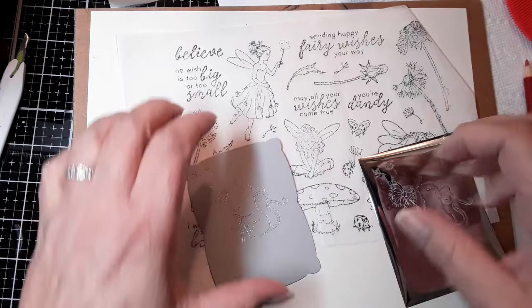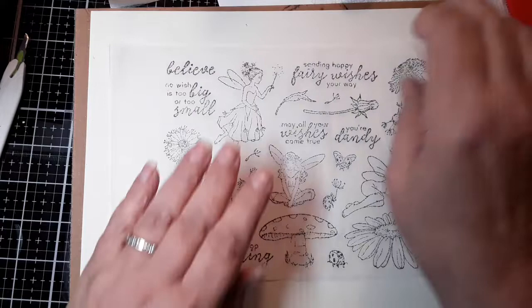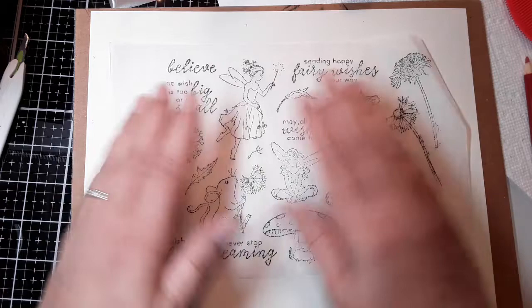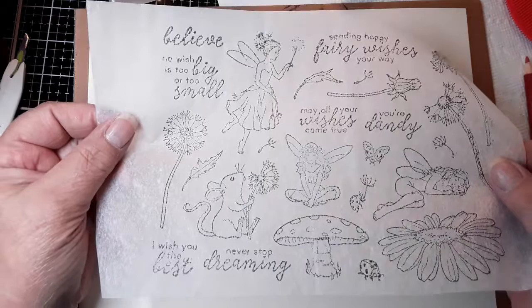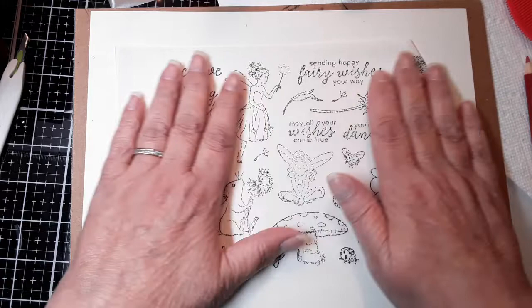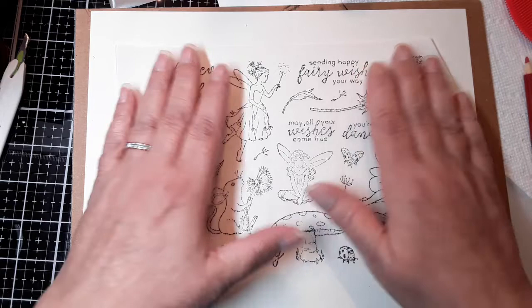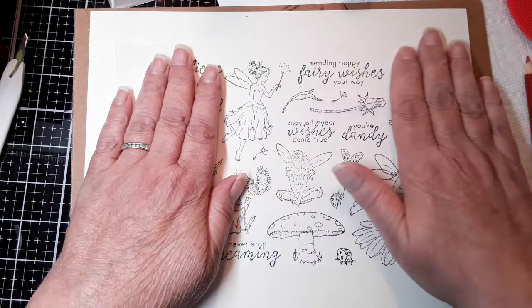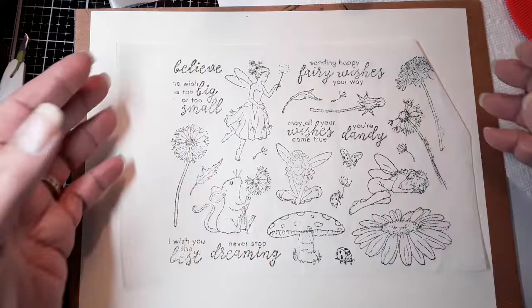Let me start off with the stamps. I had stamped a whole set of stamps, just by opening up the back, inking all the stamps, leaving them on their acetate on the plastic, then putting a piece of tissue paper. I may forget and call this tracing paper, but this is tissue paper and I'm working with tissue paper throughout this whole video. I'm using the tissue paper and I laid it down on my inked stamps. Then I laid a piece of cardstock, just scrap, and I put it on top of the tissue paper and pressed ever so gently to get the ink to transfer from the stamps onto the tissue paper.